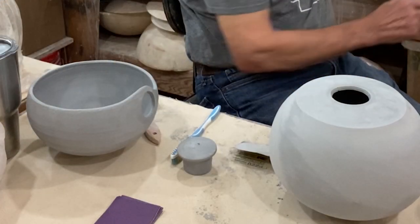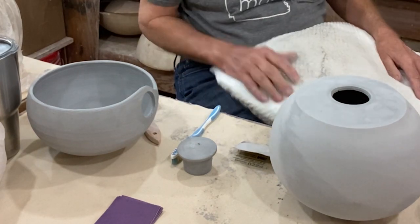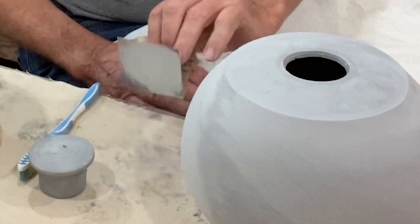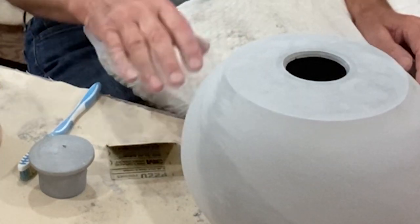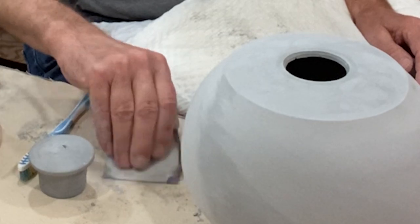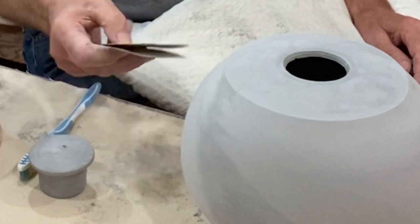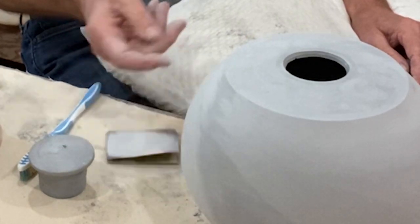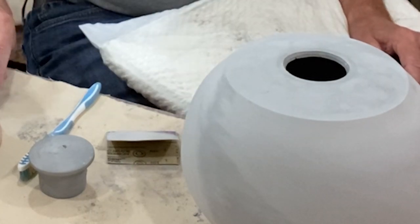This is a piece that we're preparing for saggar firing, and I wanted to show you some things to get started. I'm using a 220-grit sandpaper, and this is a wet or dry sandpaper. I don't use it wet, but it allows me to wash the sandpaper and reuse it — so economize it a little bit.